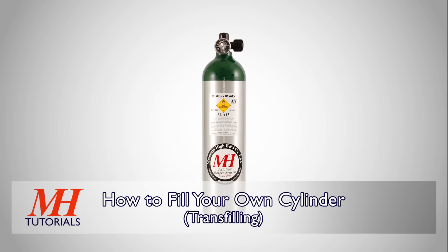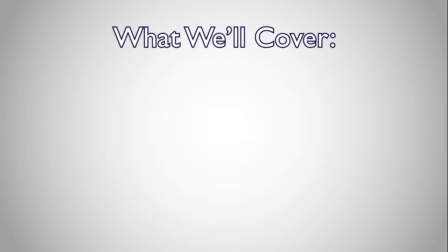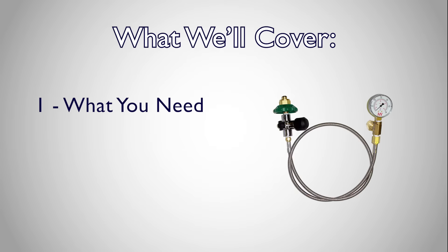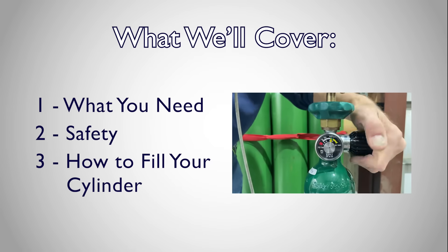Filling your own cylinder saves time and money and makes it more convenient to fly with oxygen. Here we'll go over what you need to fill your own cylinder, important safety information, and how to perform the transfill process.